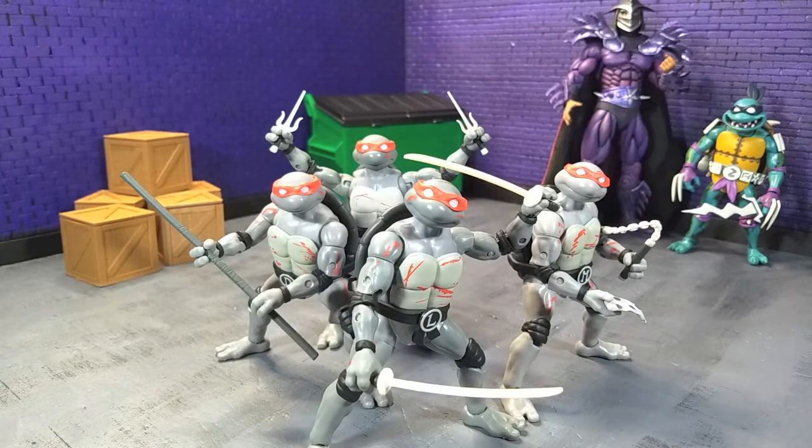Good evening, humans. Trance Source Moth here, and tonight we're taking a look at the Teenage Mutant Ninja Turtles Black and White Battle Damage Walmart Exclusive BST AXN Best Action Figures 4-Pack from the Loyal Subjects. This came up during the Walmart Collector Con that happened this past year. As anyone who regularly watches my channel knows, I really like the weird stuff, and this falls into a mix of the comic aesthetic with the cartoon aesthetic, with a couple other elements just thrown in.